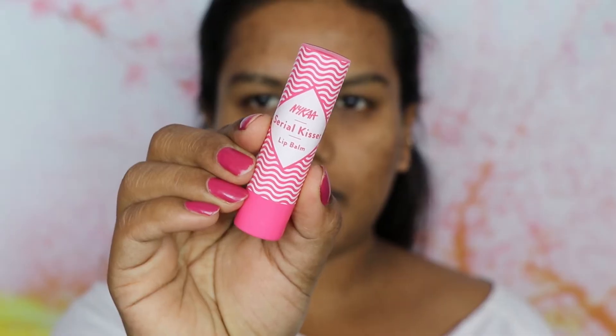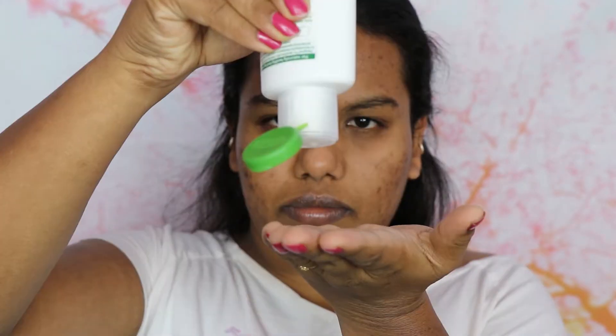I'm going to start moisturizing my face and lips. For lips I'm going to use a Nika Serial Kisser Lip Balm, and for the face I'm going to use a Simple Rich Refreshing Moisturizer. I'm going to apply it all over my face.